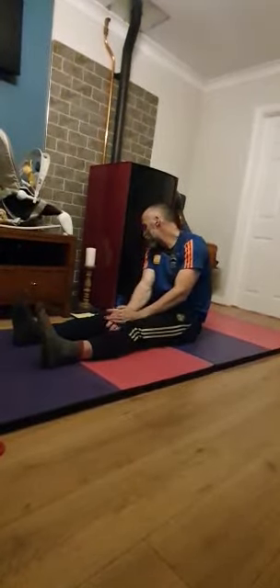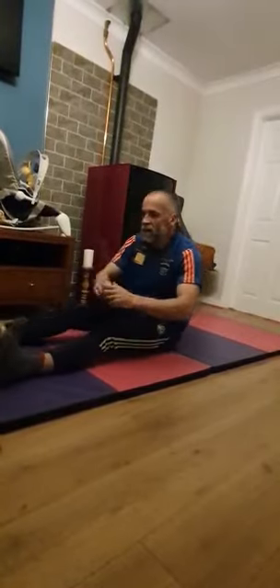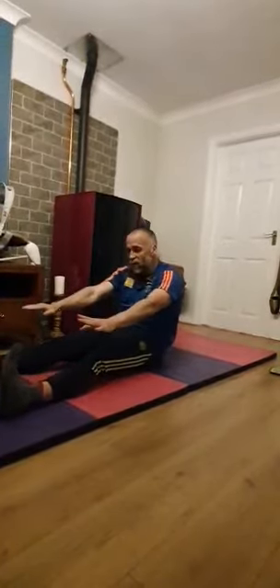Coming back up. So the next exercise: we are going to do the roll down and roll up. We're going to take two circuits to do it properly — slowly down to the floor using those core muscles, and slowly back up, pushing that lower back into the floor and breathing out on the way down.